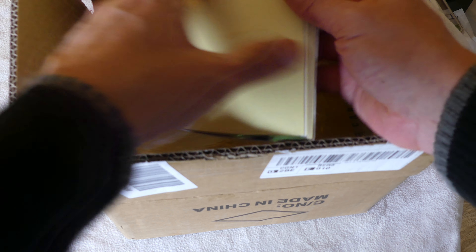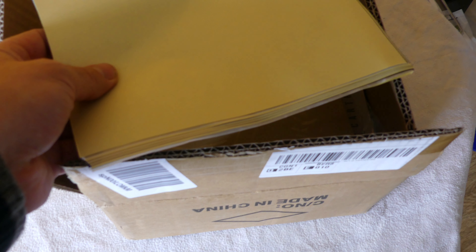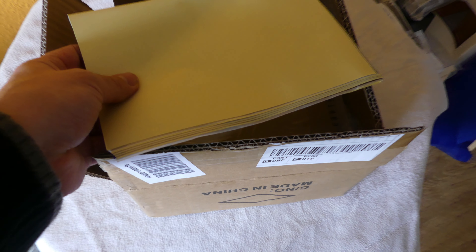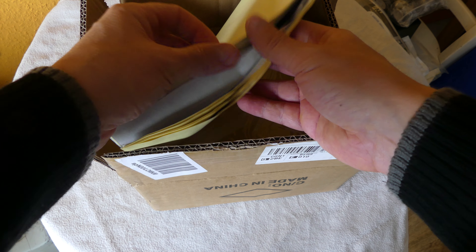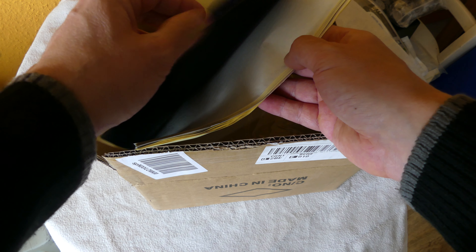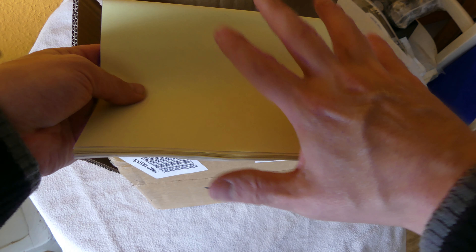First we get the stencil paper, which is really cool and included as part of the package. From what I've been studying, you should create a stencil first - do a design and then stencil it onto this stencil paper, and then you can transfer it onto your skin.